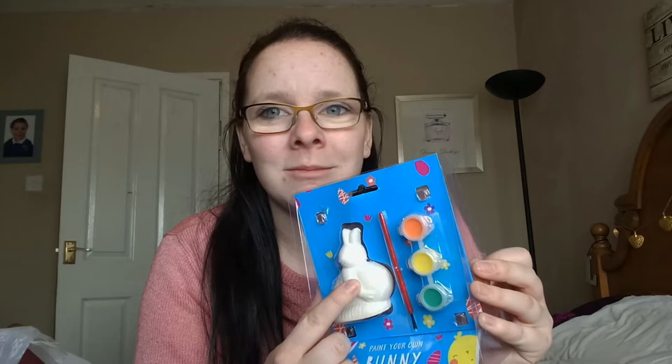Every year we do an Easter basket for Lily, which usually includes a couple of small Easter eggs and a couple of crafts to do. This first one I picked up is a Paint Your Own Bunny. Last year she had a Paint Your Own Egg, which I kept and get out every year as a decoration. This year's version has a little jacket on, so you could make him into Peter Rabbit. It comes with three different paints and a paintbrush, and it would be a nice thing to do on a rainy day or before we go out on an adventure.